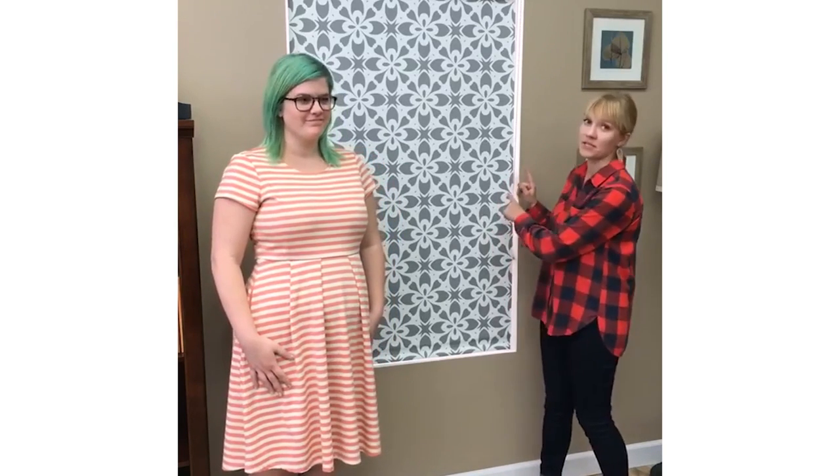Today we have a really good question that we're going to address: why sometimes do blackout shades have light gaps on the side, and how can we avoid this? We have our awesome designer Rebecca here with us today and she's going to tell us what's going on.